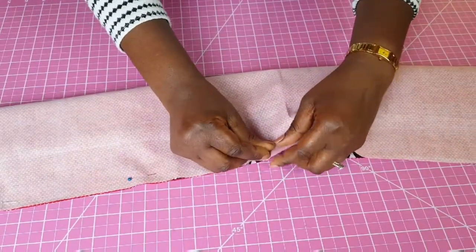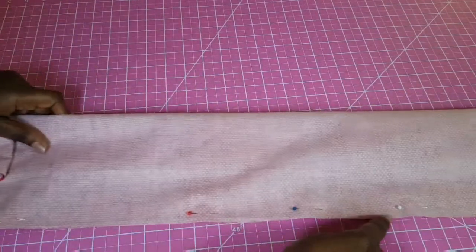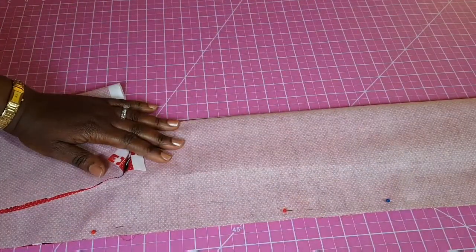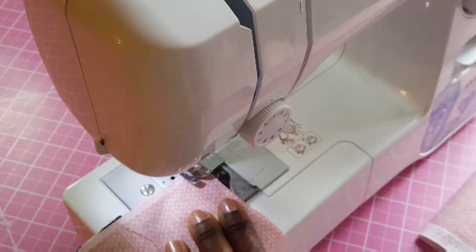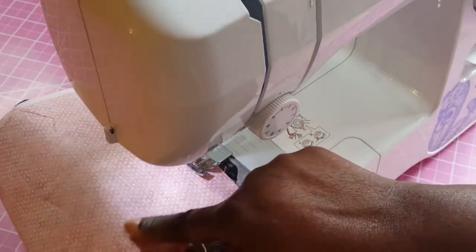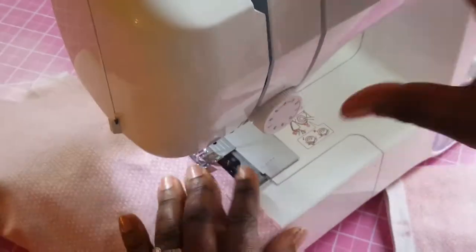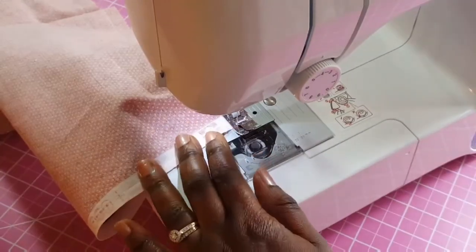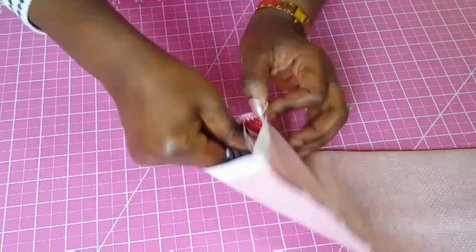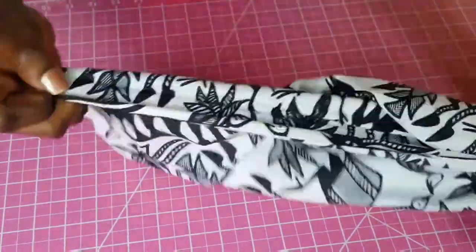Now go to your sewing machine and sew from one end all the way to the other using about a quarter of an inch to half an inch seam allowance. Sew all the way across, making sure the rolled fabric is out of the way as you sew. Lock the stitch with a back stitch at the end. Next, pull out the rolled edge — just come in and gently pull it out.